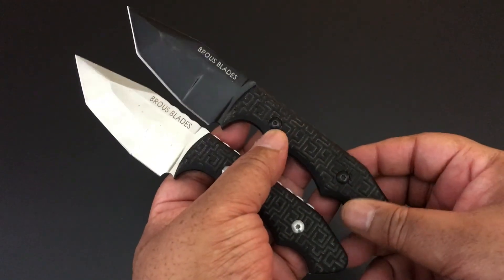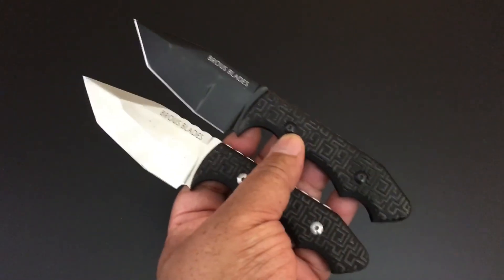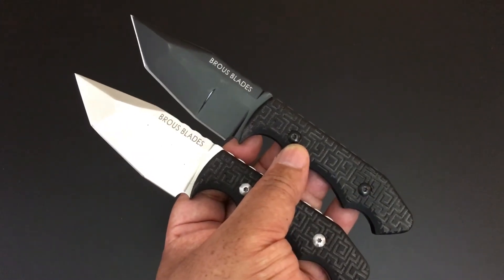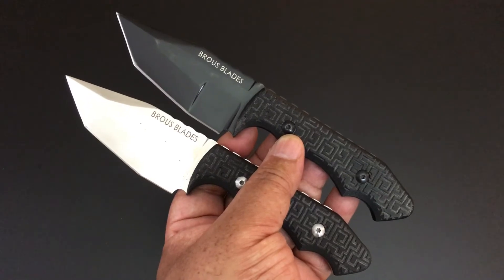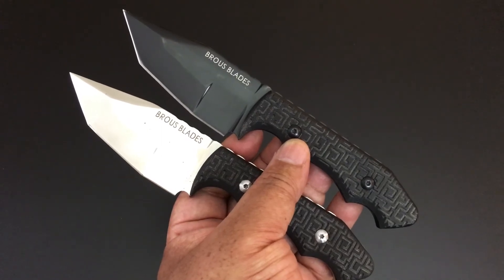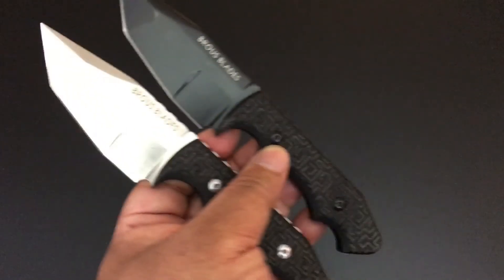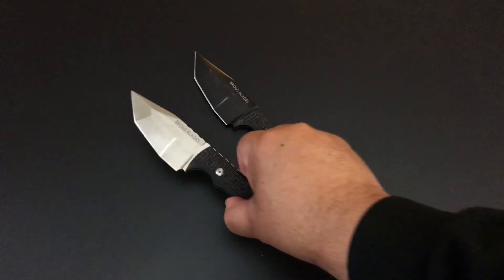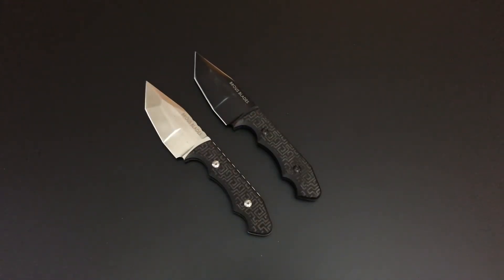The knife of the day is the Brouse Blades Triple Threat fixed blade knife. He turned these into flippers, and later on as we go through the collection you'll get to see his flippers — when we do, I'll bring these back out so you can see just how well he did that. Brouse Blades, Jason Brouse, does a lot of fixed blades even to this day, but obviously his flippers are the ones we're most familiar with. Wonderful grinds, D2 steel, limited to 240 — you can still find these but they're kind of hard to find, and the flippers are even harder to find. Really nice knives.